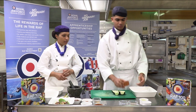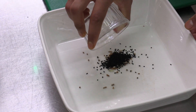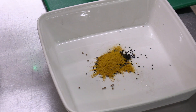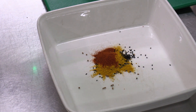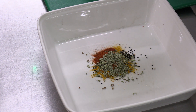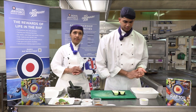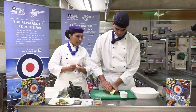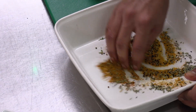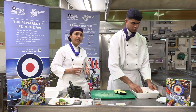So the marinade we make today — we will be adding cardamom seeds, black onion seeds, turmeric, chilli powder, fennel seeds, and a pinch of salt. Before we mix all that in, we are going to marinate our aubergine with a bit of oil, which will help get that seasoning into the aubergine. Then we are going to mix our lovely spice mix in and marinate the aubergine for about 3-4 minutes.